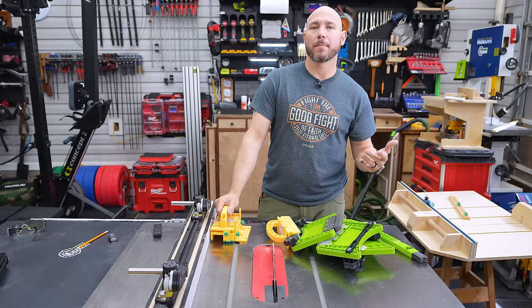Let me save you some money on our crosscut sled plan or any other plan on our website. Go to 731woodworks.com/store, enter the code JIG20, and you'll save 20% off anything in the store — that includes our famous Outlaw's board butter, plans, and more. Let me know in the comments what your favorite table saw upgrade is. If you liked this video, watch the crosscut sled build video, and also check out the jointing without a jointer video on the table saw.